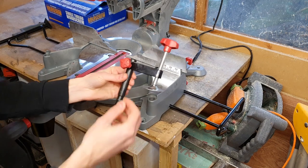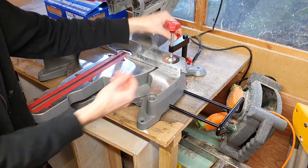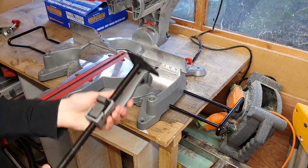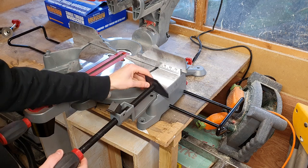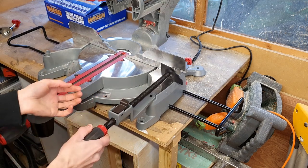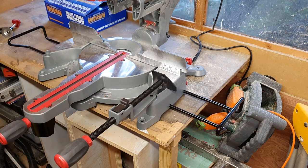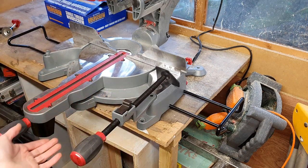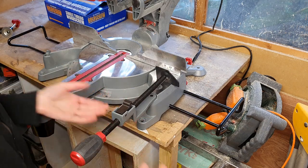As is standard on most mitre saws, you have a vertical workpiece clamp — that just slots into the hole at the back, you tighten the knob up, and then you adjust for the height of your workpiece. What Lumberjack have also got — which I've never seen before — is a horizontal workpiece holder. It's got this quick-release feature which I thought was quite clever: you push it up to your workpiece, you flip this over and it's got a little thread in it which stops you pulling it back out but still allows you to push it forward, and then you slowly tighten it up against your workpiece. I don't know why I've never seen that before — it's really smart the way it's done.